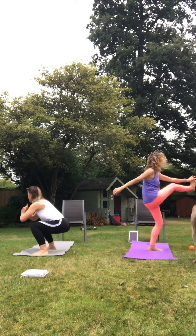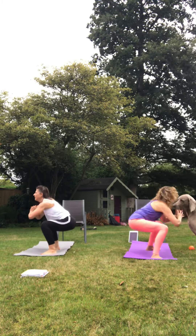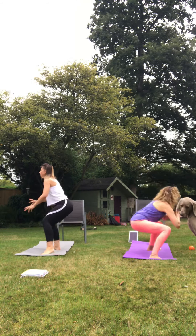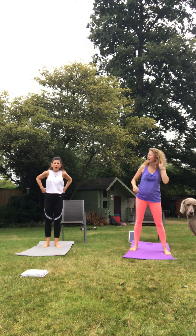Good work. Where are we on the timer? 14 seconds. Brilliant. Keep going. There's the timer. One last one. Brilliant. We're going to do a nice plank hold, so this will be a nice rest. So 10 seconds.